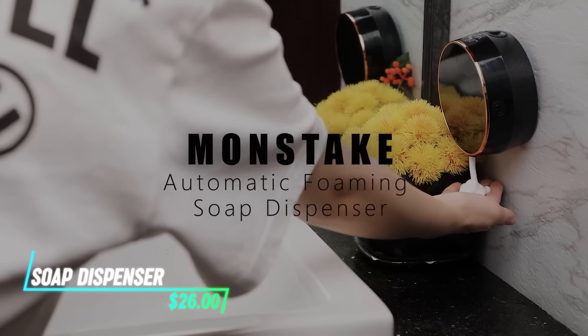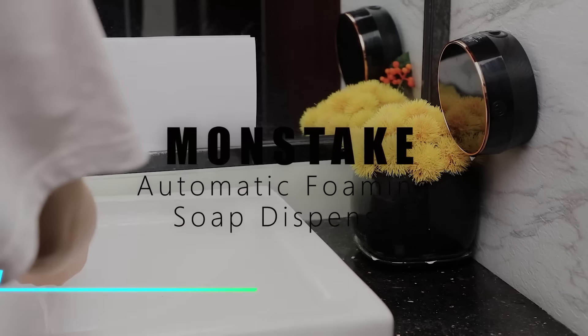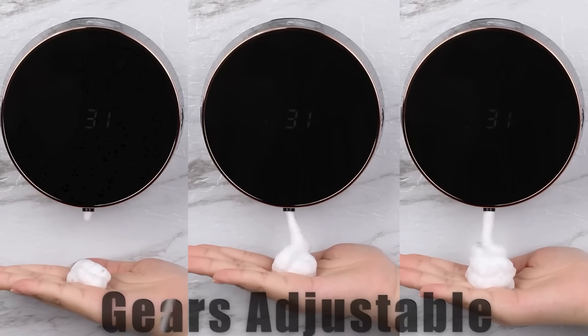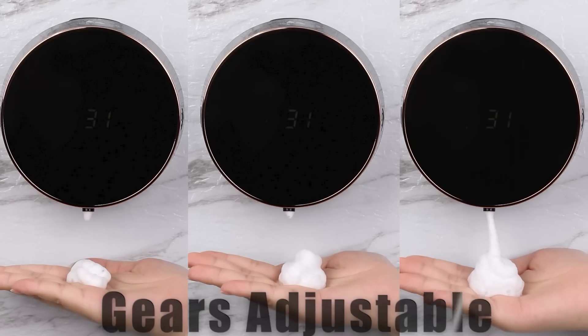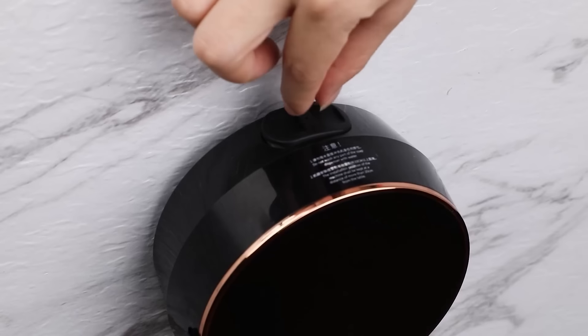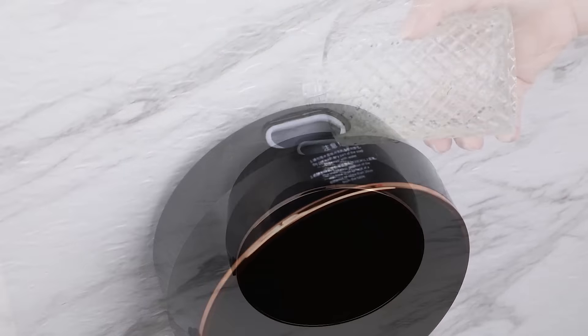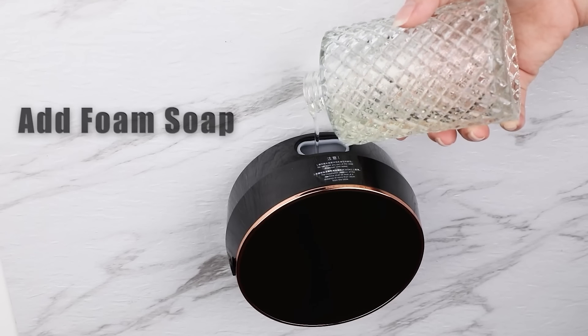This automatic soap dispenser dispenses soap when your hand is placed under the sensor. It uses infrared technology to detect motion and dispense the right amount of soap each time. The dispenser is hygienic, reducing the spread of germs compared to manual dispensers. It's easy to refill and operates on batteries.